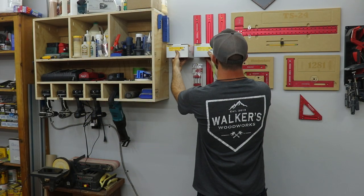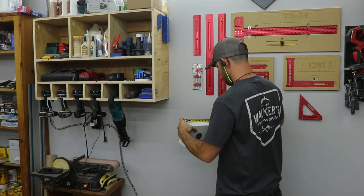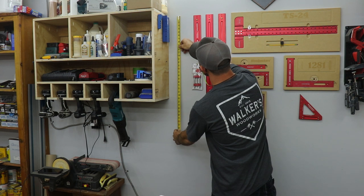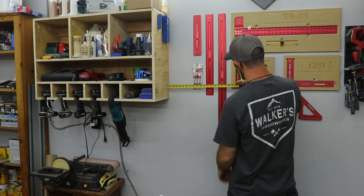First I had to figure out where I was going to put this thing. I decided to make it fit around my drill charging station to maximize my wall space. I measured the size of the sandpaper boxes I wanted to store and took some rough measurements on the wall to figure out how big I wanted to make it.